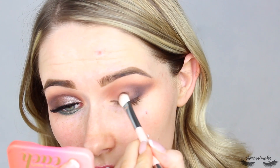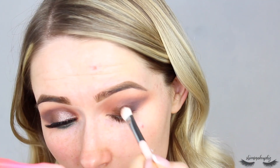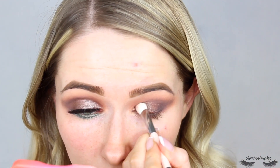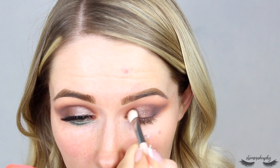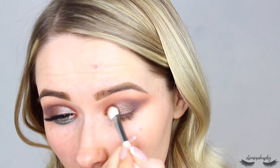I'm literally just going to pack this across the lid — I'm not doing any cut crease or any specific thing, just popping it on for a nice smoky eye. This is quite a glittery eyeshadow so it will take a little bit of time to build up the intensity of the dark brown, but it is actually gorgeous and with the wet brush it almost has a wet look to it, which I love.